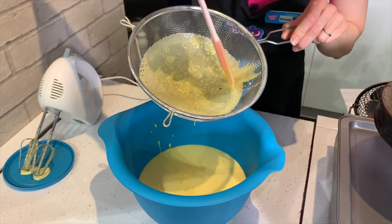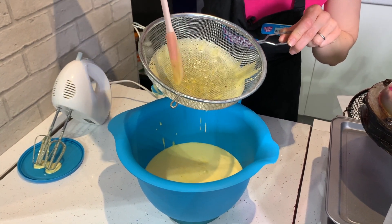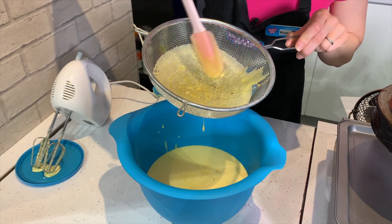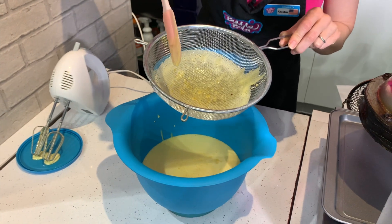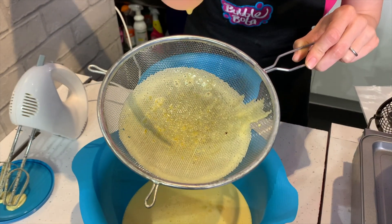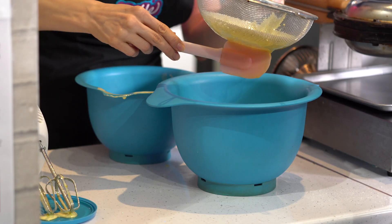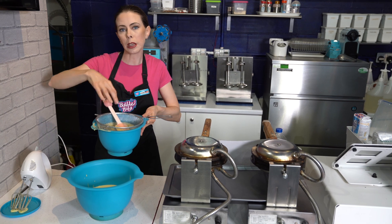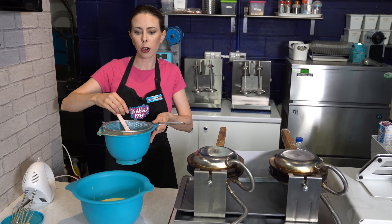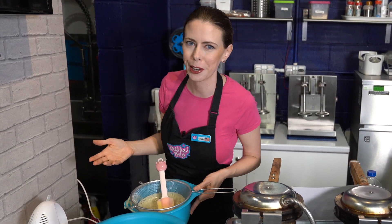You can see in the sieve how it caught things — maybe a little eggshell, some random large pieces of sugar that didn't break up correctly. So it's really good to make sure that you do this first step before you add your dry ingredients. I'm going to pop these into my sink with hot soapy water and let them hang out while I'm doing the next step until I get a chance to completely clean them off later.